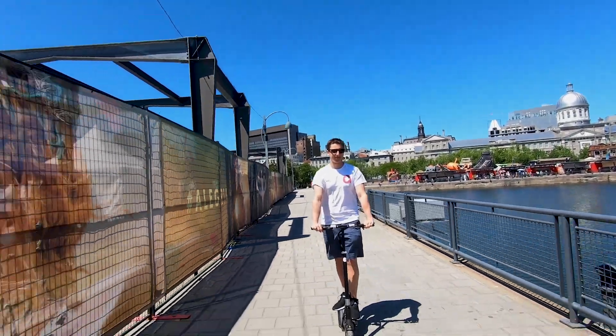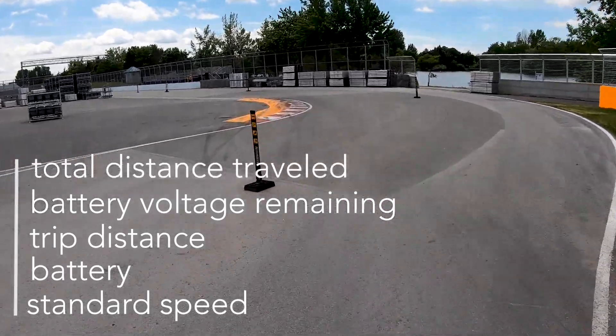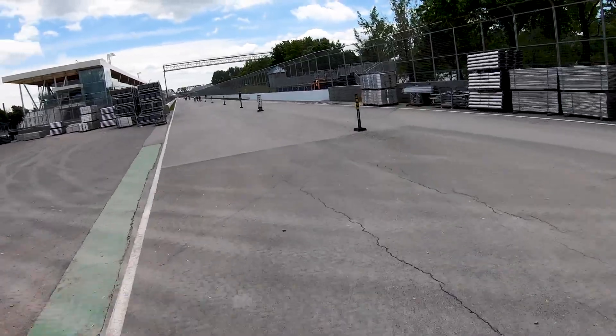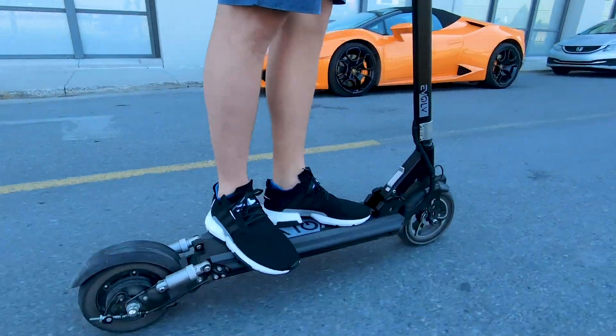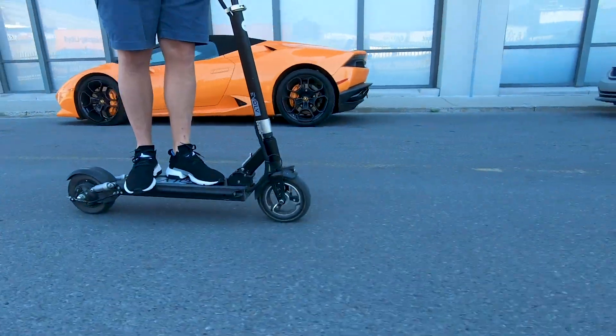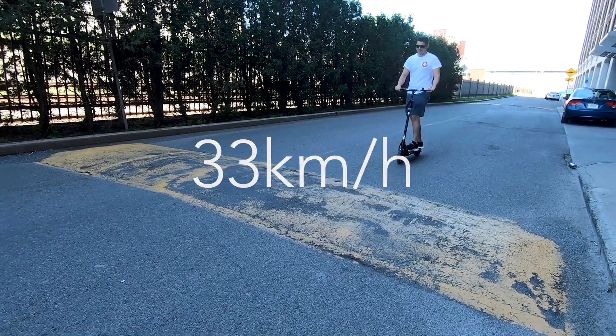Clocking in at only 18 kilograms, it's heavier than the Xiaomi or Ninebots you might have used before, but it's still definitely portable. In fact, we were quite surprised at how compact the scooter becomes once folded. Starting with the handlebars, the collapsible front bar and a quick folding mechanism make it small enough to fit under your desk or in your trunk. For your reference, the folded dimensions are right over here.